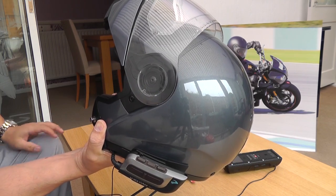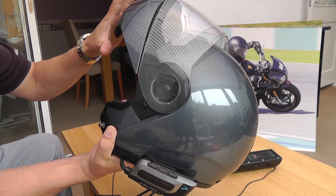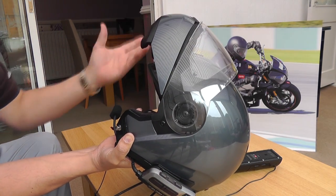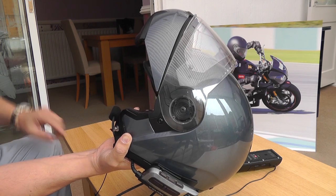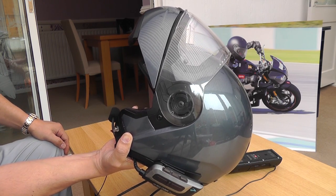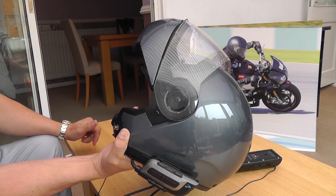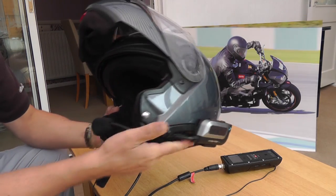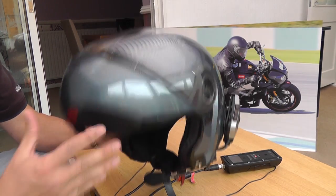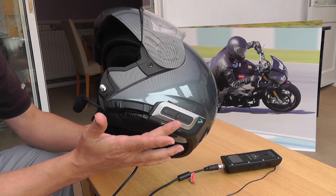The thing about flip fronts is that some on the market aren't allowed to be ridden with the front up. The reason is that in a crash it could hit the floor and completely twist your neck around. A couple of helmets are allowed to be ridden with it locked up, but this one isn't one of them. Personally, I don't see why you'd want to anyway - all this is open and you don't want to mess yourself up if you hit the floor face down.